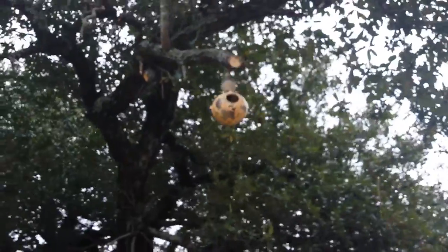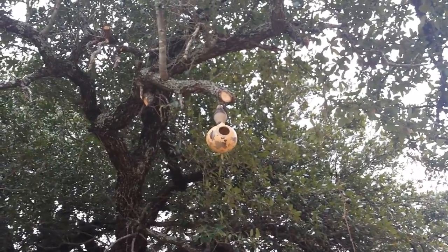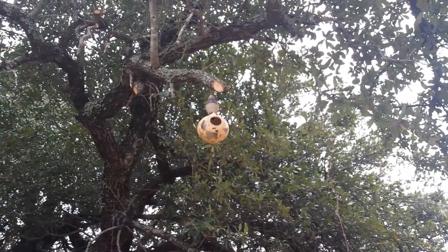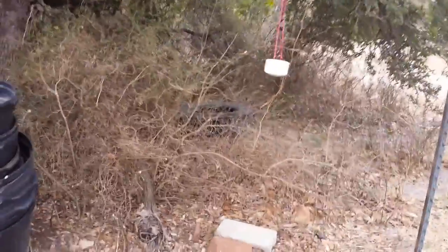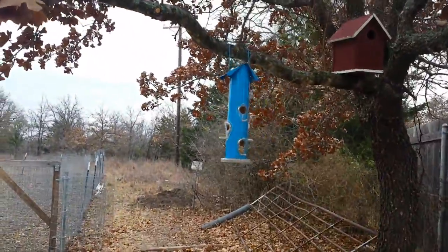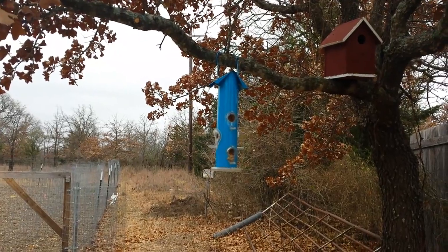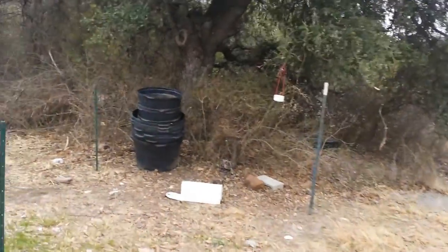Last summer I grew some birdhouse gourds, and I only had three that got that big. Nothing has gone in there yet, but like I said, I don't think the birds have started to make their nests yet.